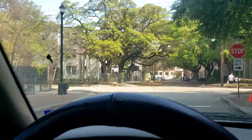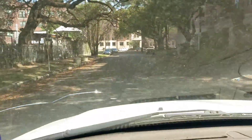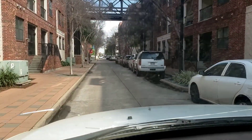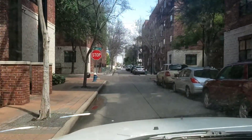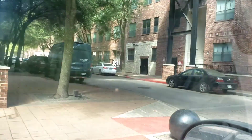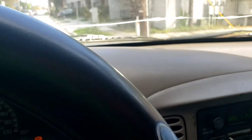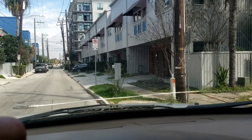Another fellow landscaper blowing leaves towards me — all good in the hood. Looks like he's got quite a bit of work with all those leaves. The community is on a grid style. You've got to be careful where you're turning.